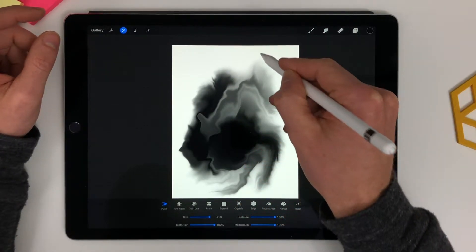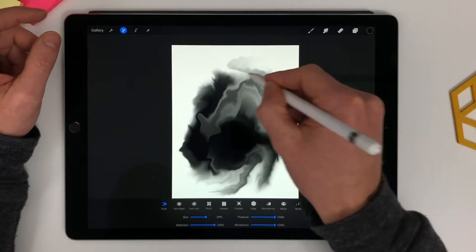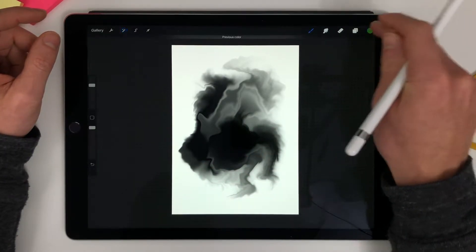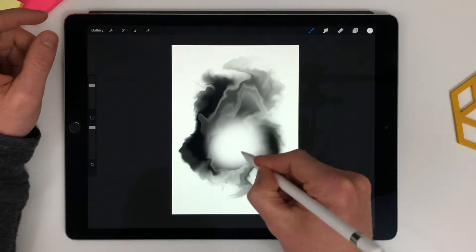Let's bring some of it up here, decrease the size. I don't want green, I want white — let's put some white into here.